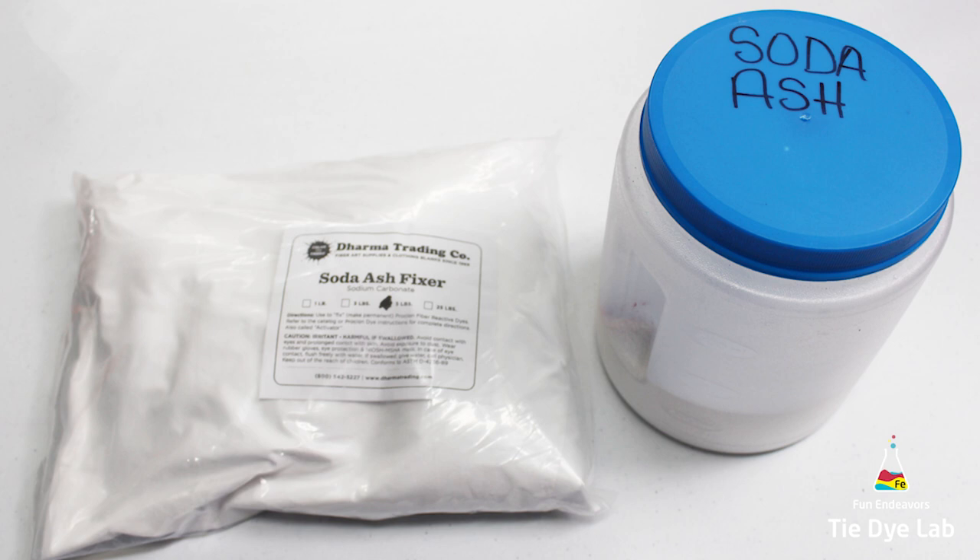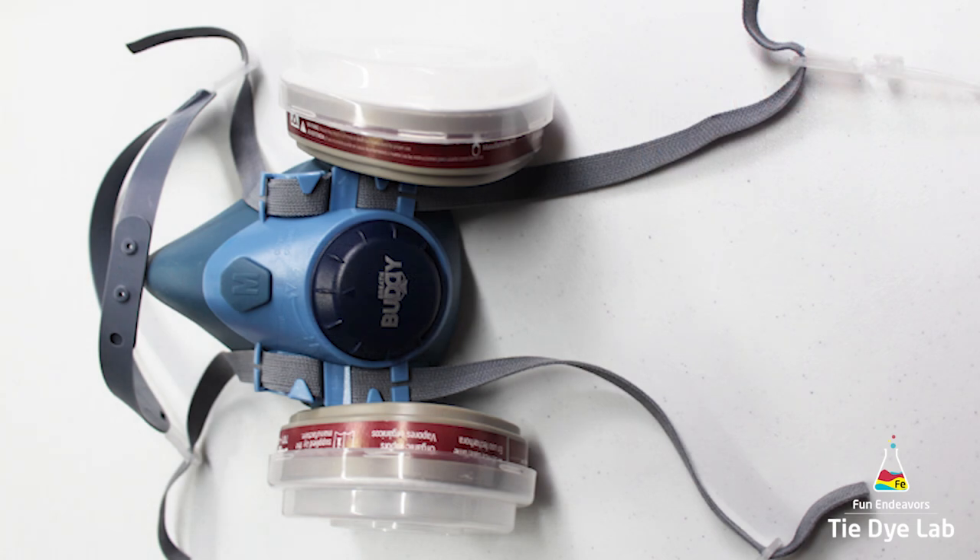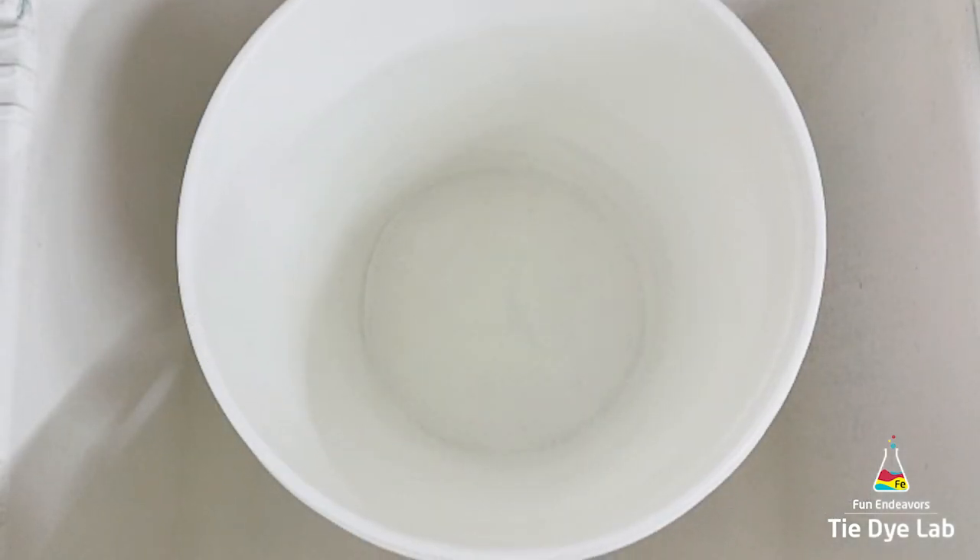If you would like to have more information about soda ash and the purpose for it in tie-dying, I have a blog post on my website and the link can be found down below in the description. Whenever I'm handling soda ash, I always wear a pair of gloves because it can irritate my skin, and I wear my respirator so that I don't inhale any of it, especially in powdered form. I don't wear my respirator once I have it mixed into a soda ash solution.